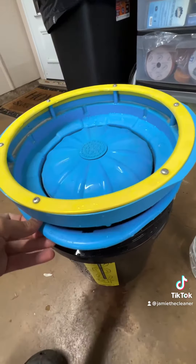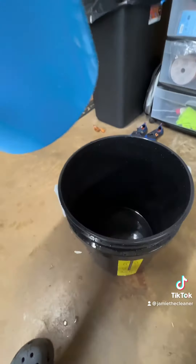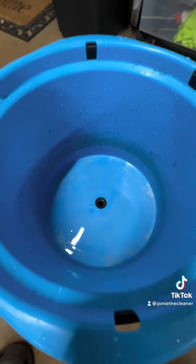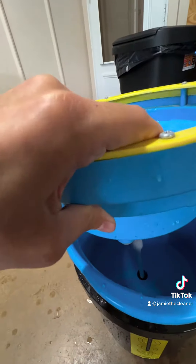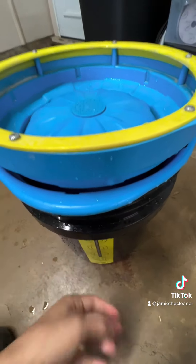It is a three-piece system, of course, with your five-gallon bucket. Then in goes this part, which is a secondary bucket. You see the little rubber grommet down there — this catches your dirty water, and this part of the system goes through the little rubber piece.